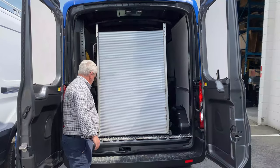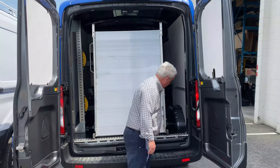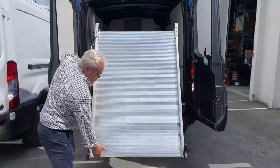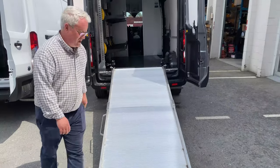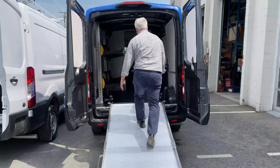This van is for catering. This ramp here is for loading the carts up and down into the back. It's weight rated at over a thousand pounds, so you can mule the carts up in here.